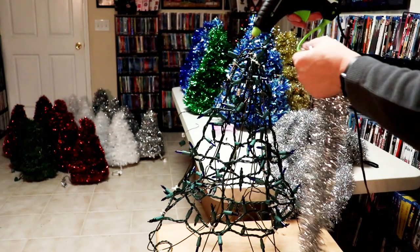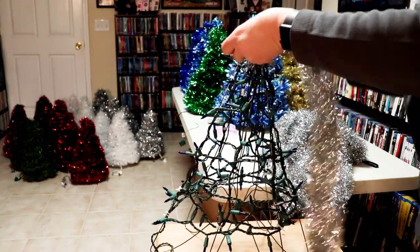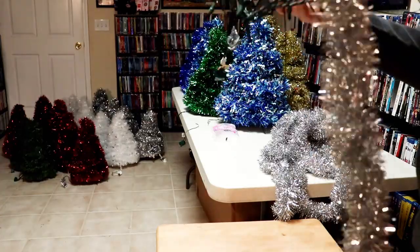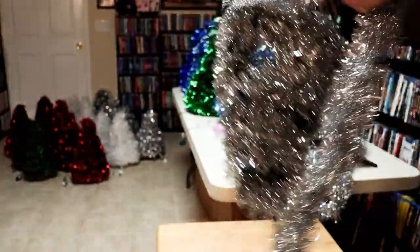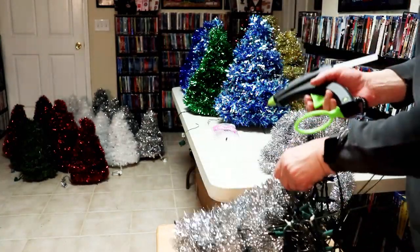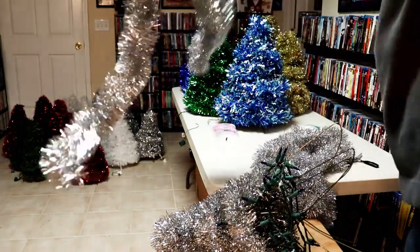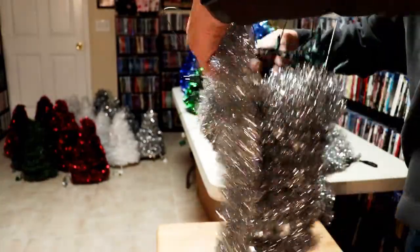With my first strand of garland, I put a bunch of hot glue down, wrap it at the top, pinch it, and start wrapping the garland around the bulbs and the tree frame — just wrapping to fill it up, using enough garland to keep it going. There's the first strand. Glue it down to the center of the tree, then start the next strand where you left off and keep wrapping.